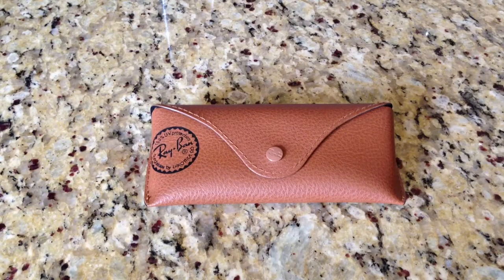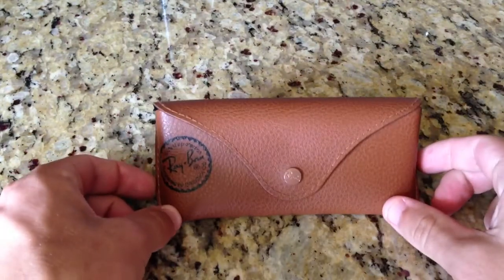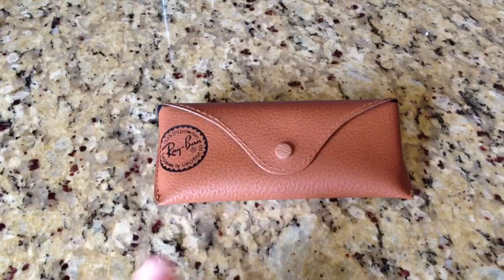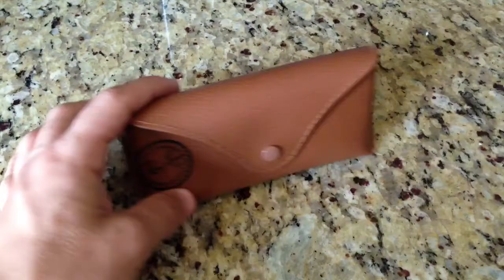Hey guys, what is up? Today I'm going to be doing a review of sorts for the Ray-Ban Aviator. A friend gave me these as a trade, really cool. And I've come to sort of kind of liking of these sunglasses.